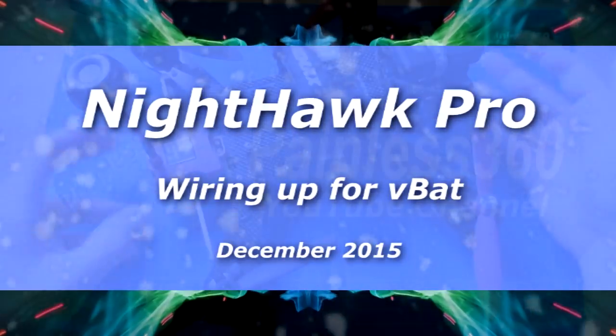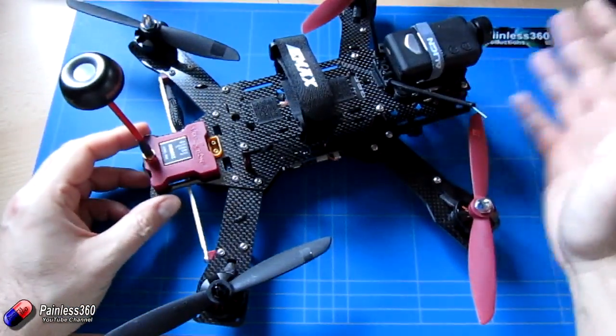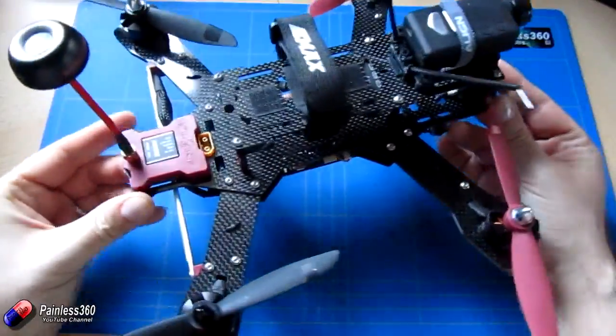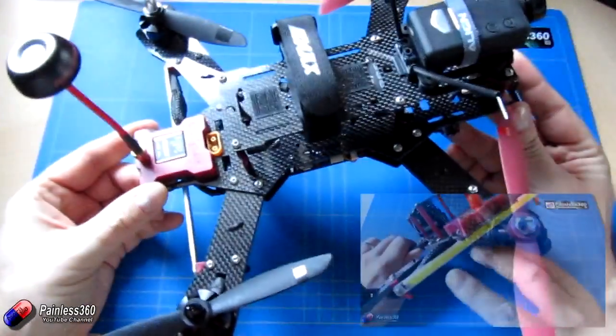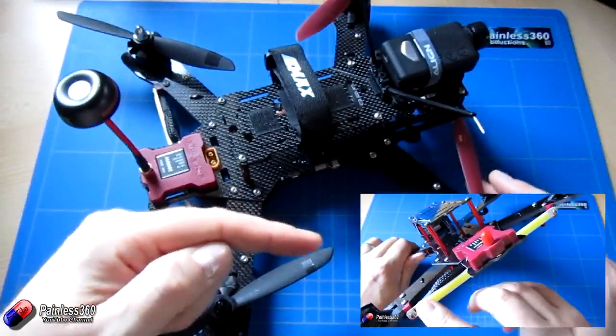Welcome to this remote control quick tip. In this quick tip I want to show you a trick that one of my subscribers talked about. Now this, as you probably recognise, is the Nighthawk 280 Pro quadcopter. This is already reviewed on the channel so you can go and look at it there.